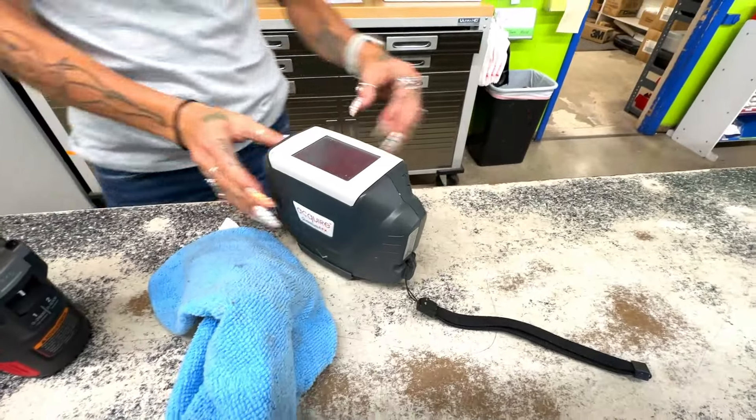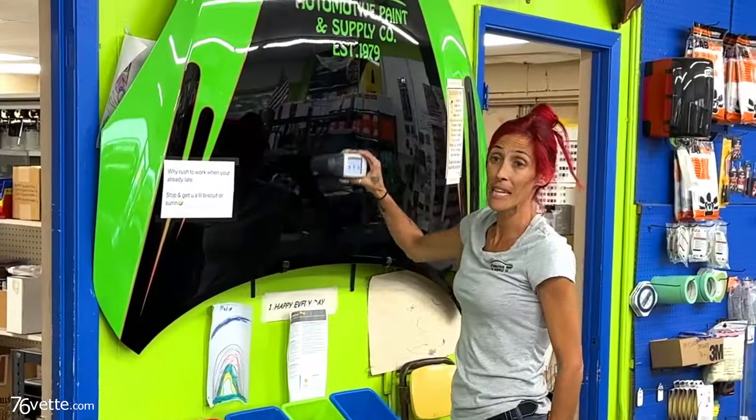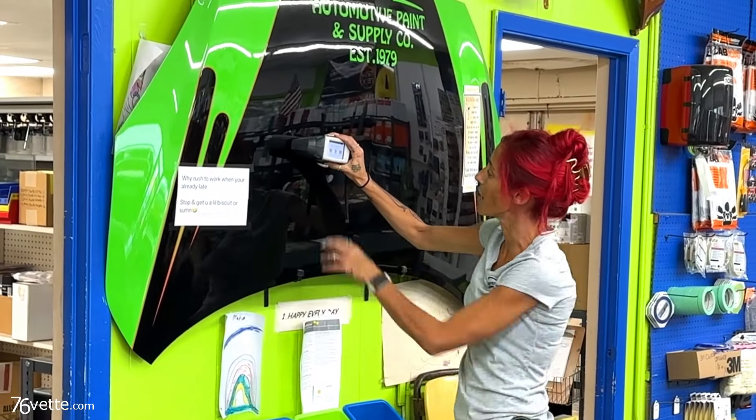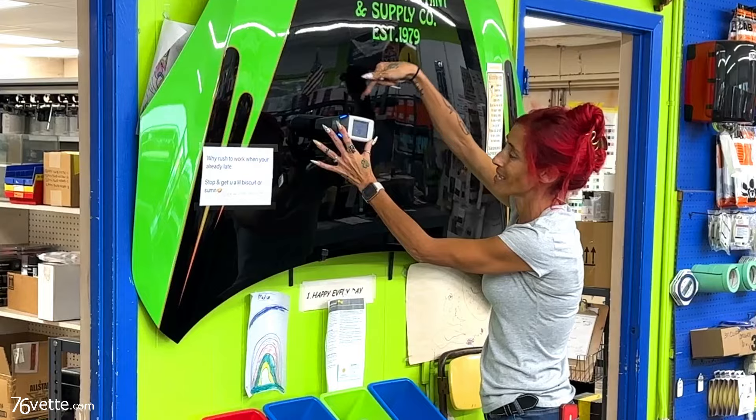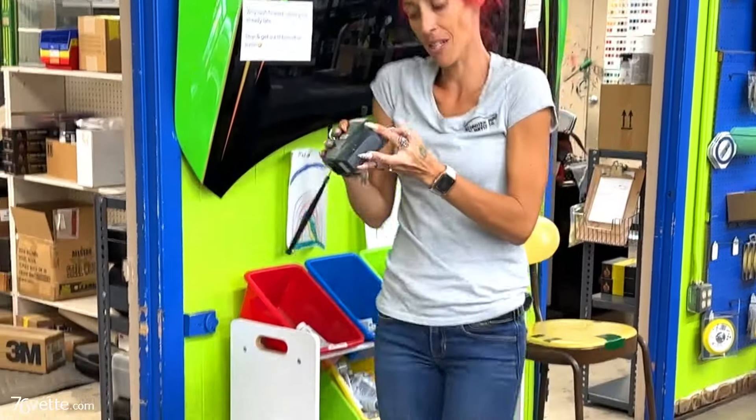Is this the scanner you guys use? Yes sir. I'll show you — clean your panel and then you just set it on there and it scans it. Computers and lights on the inside. You do that three times and it saves your color.